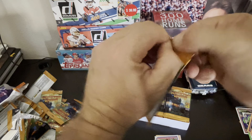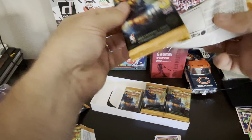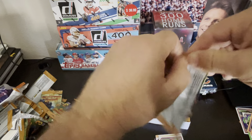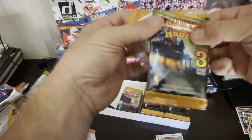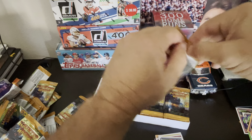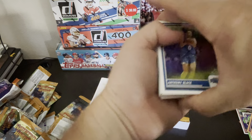I haven't seen Brandon Miller. I haven't seen Wemby. I haven't seen Whitmore. The best card was that parallel of Pods so far. All right, one more. I'll get going here. Next pile, guys. We are halfway done. Come on, Wemby.